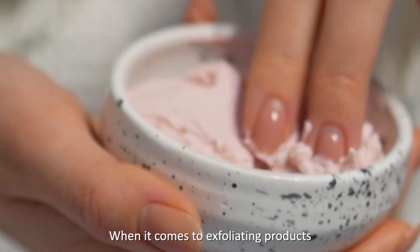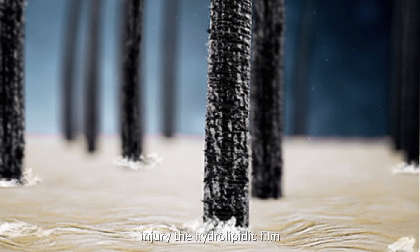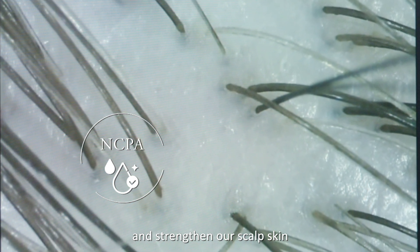When it comes to exfoliating products, a lot of them in the market can over-clean the scalp and damage the hydrolipidic film, causing dryness. With NCPA in the repairing scalp mask, it can repair the hydrolipidic film and strengthen the scalp skin.